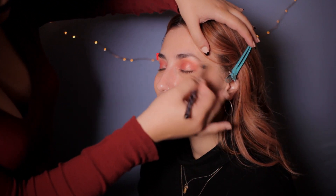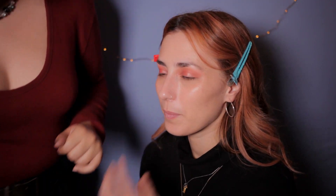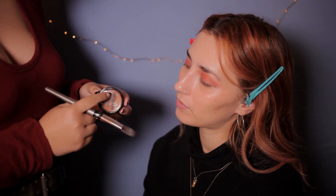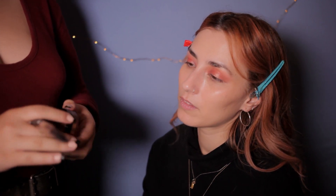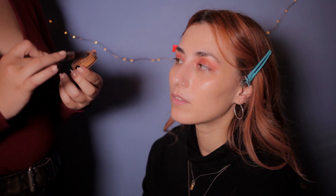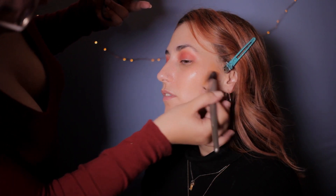Life is full of mistakes, that's what makes it life. And that's the great part about makeup — you can take it off. It's not restraining in any form. So now, with the same foundation, we're going to contour. Thank you.